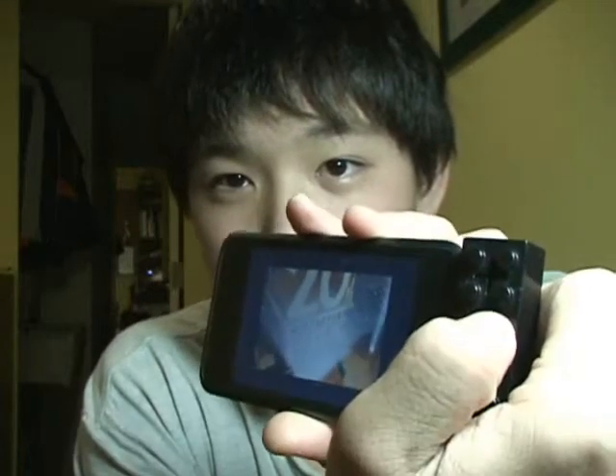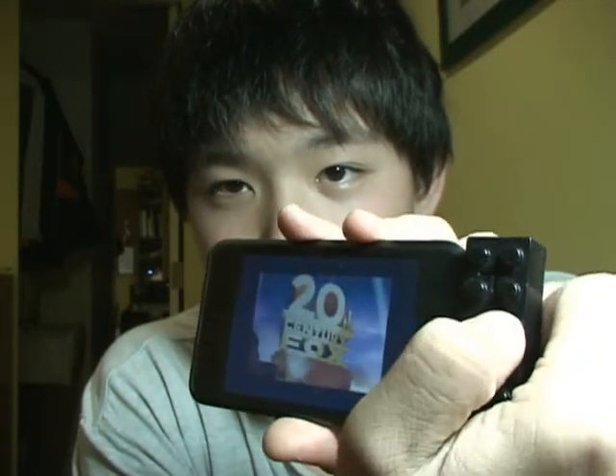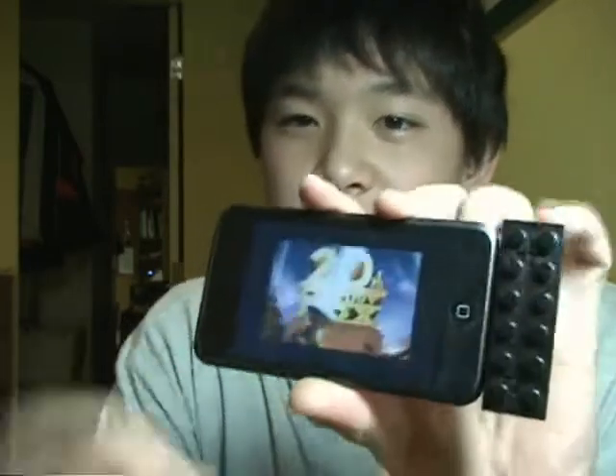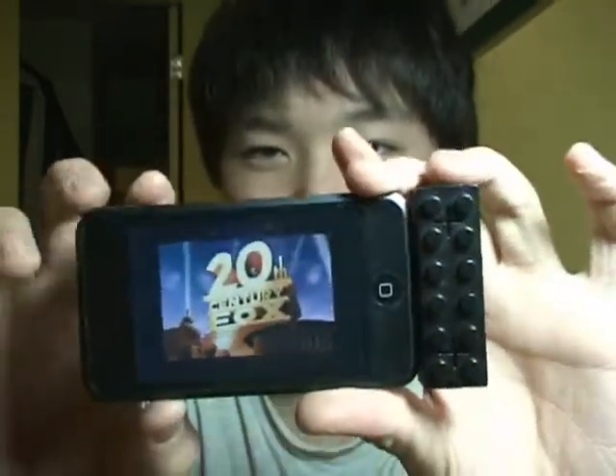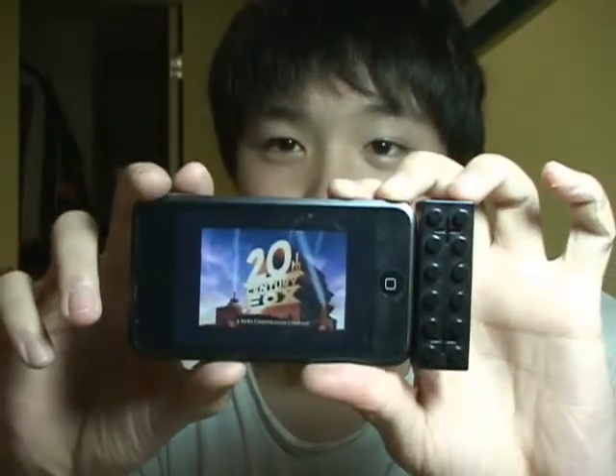For instance, let me show a movie. You have to hold it — you can't just press it. There it is, Fox 23 — yeah, my favorite movie, I love it. That's a small example done.